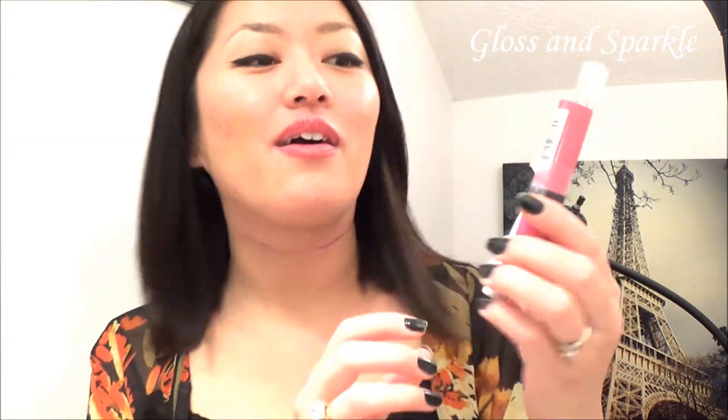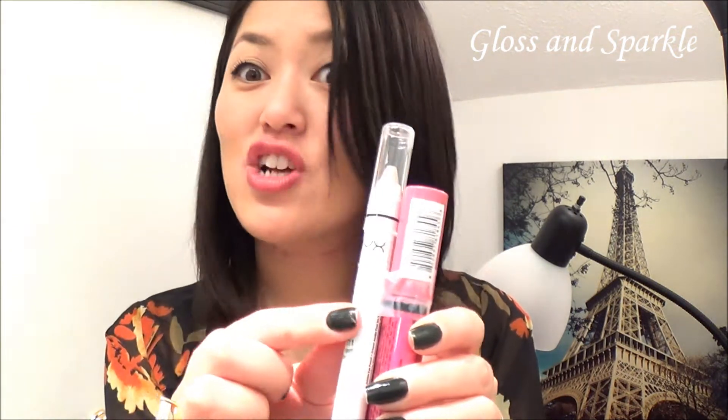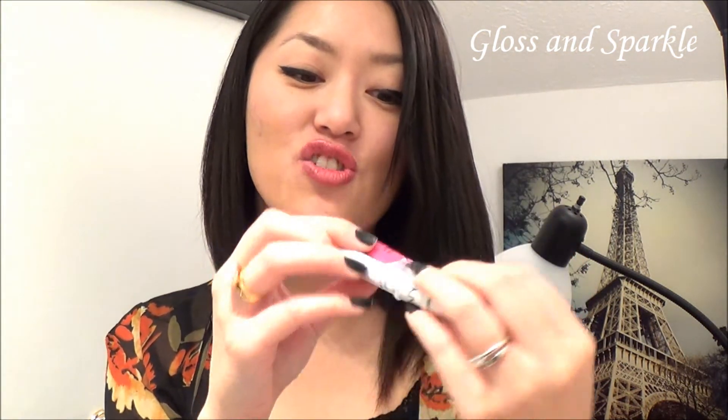The note says 'two of my faves.' She taped them together so I can't get them apart right now. This is the NYX Jumbo Eye Pencil in Yogurt — it looks really, really pretty, like a fleshy pearlescent crayon. And also the NYX Butter Gloss in Strawberry Parfait, which I have wanted and I've heard they smell amazing too. Thank you very, very much!